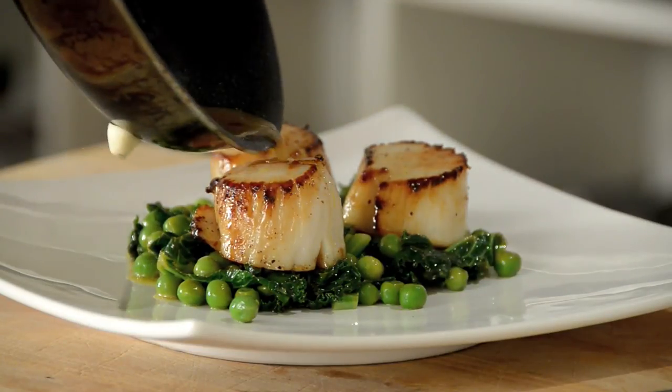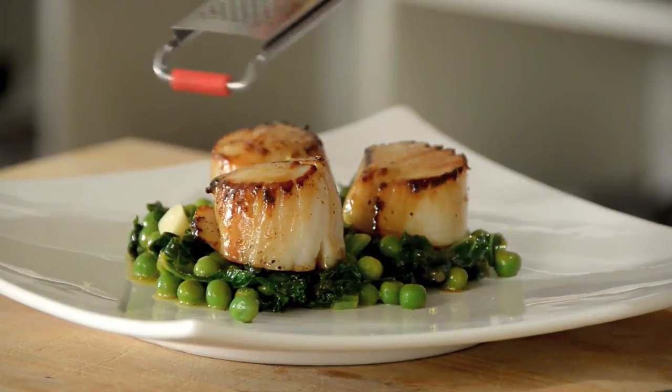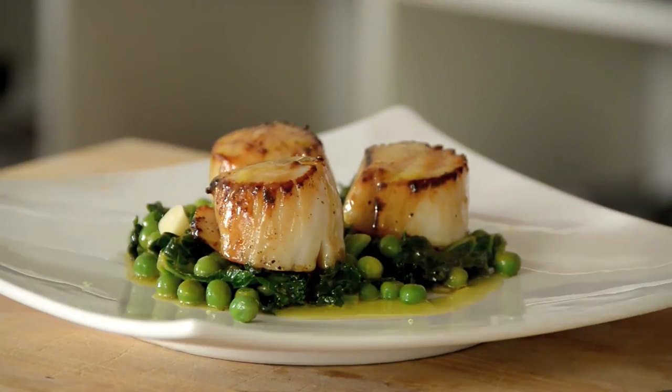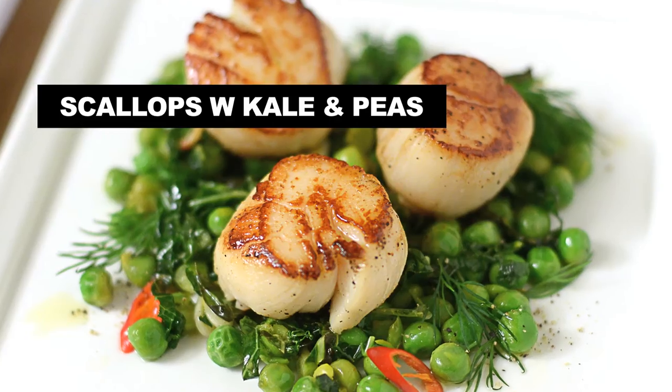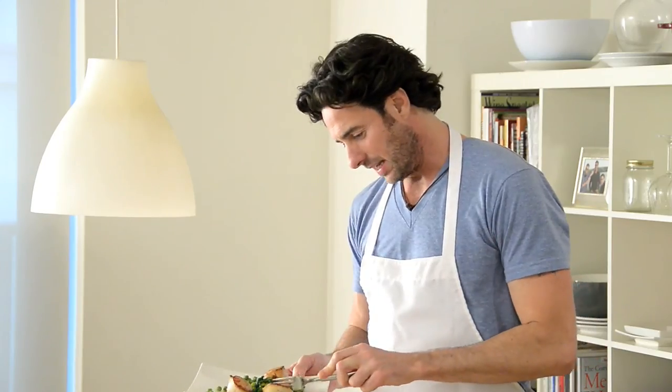Gorgeous — three perfectly cooked scallops, place them on top. The smell coming from that lemon and olive oil is gorgeous. Do not forget that delicious pan juice from the scallops. Finish it up with a little more lemon zest, just a tiny drizzle of olive oil.